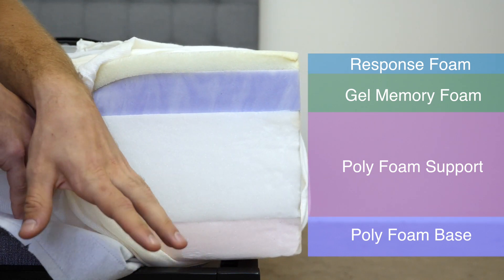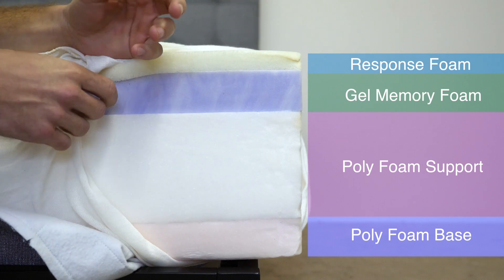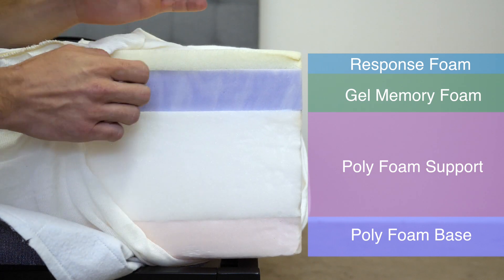Finally, at the bottom, we have the foundational base of the mattress. It's another high-density polyfoam. It's going to give the mattress some shape and again support the layers above it.